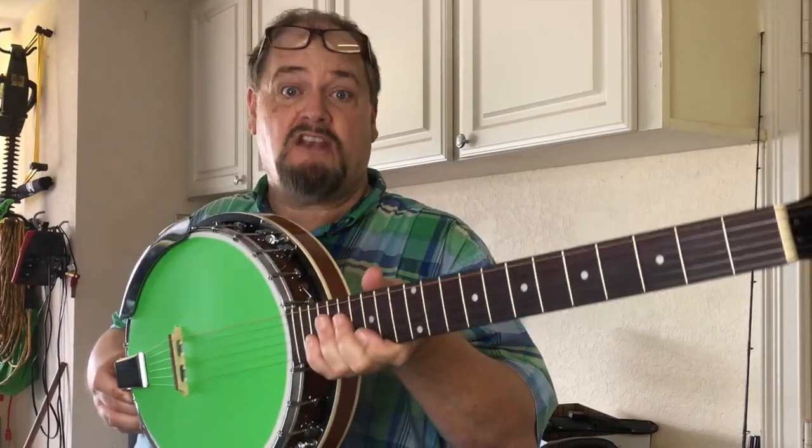I changed the strings — I'm not even going to plug it in. You know what they sound like plugged in. Just listen to this.